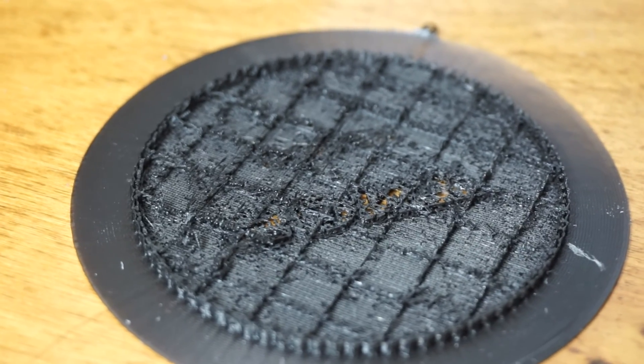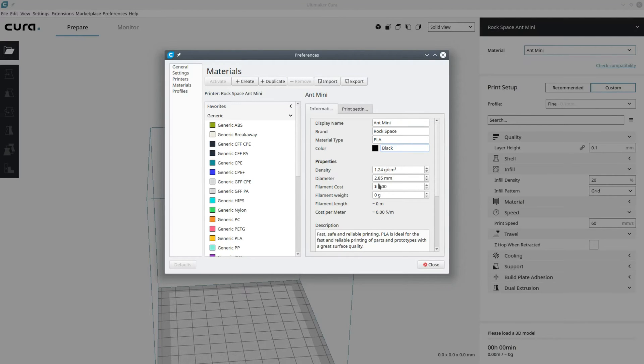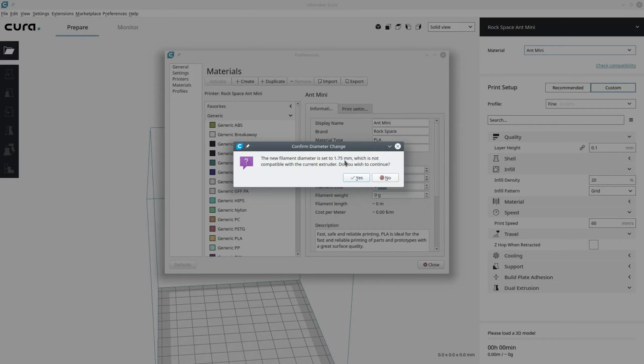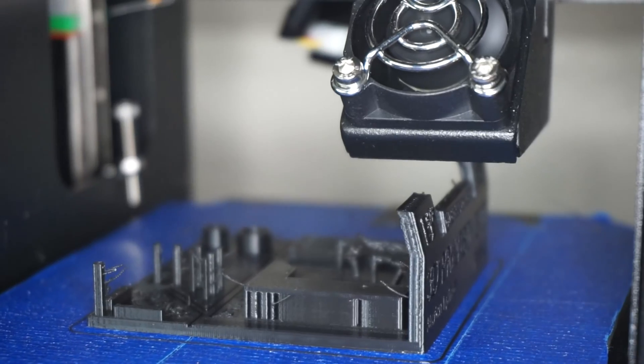Another issue I had when starting to print was that my prints were not solid like they should be. The filament coming out was much too thin, and I found out that this was because in Cura I had the wrong filament size and did not set it when I set my printer defaults. The default in Cura was 2.85 and I had to create a custom material and set it to the correct size of 1.75 millimeters. There seems to be a bug in Cura where when you change the filament size to something different from the printer default it reverts back to the printer default. This is why it is super important that you get the size right when you set up your printer in the printer settings. Once I figured this out, all of my prints started looking so much better and amazing.